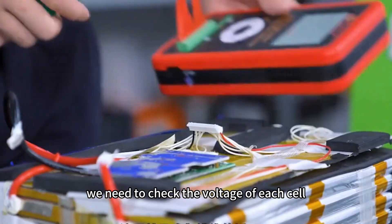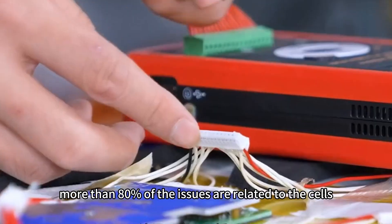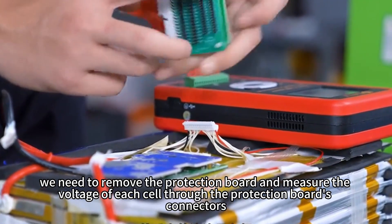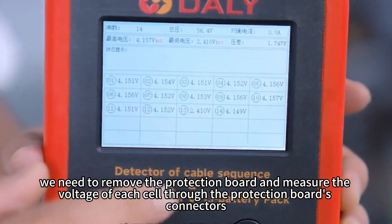After disassembling the battery, we need to check the voltage of each cell. Typically, in such cases, more than 80% of the issues are related to the cells. Therefore, we need to remove the protection board and measure the voltage of each cell through the protection board's connectors.